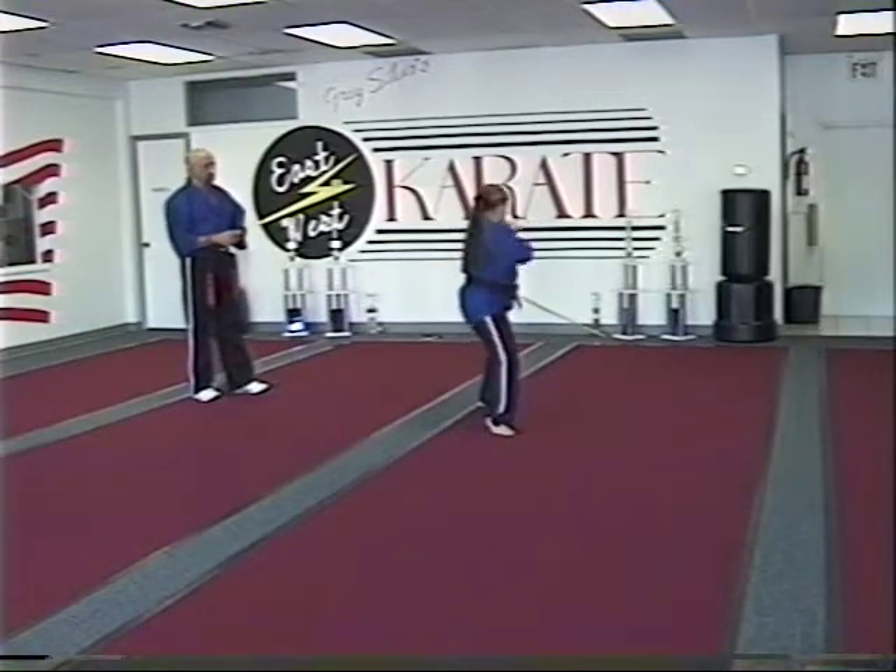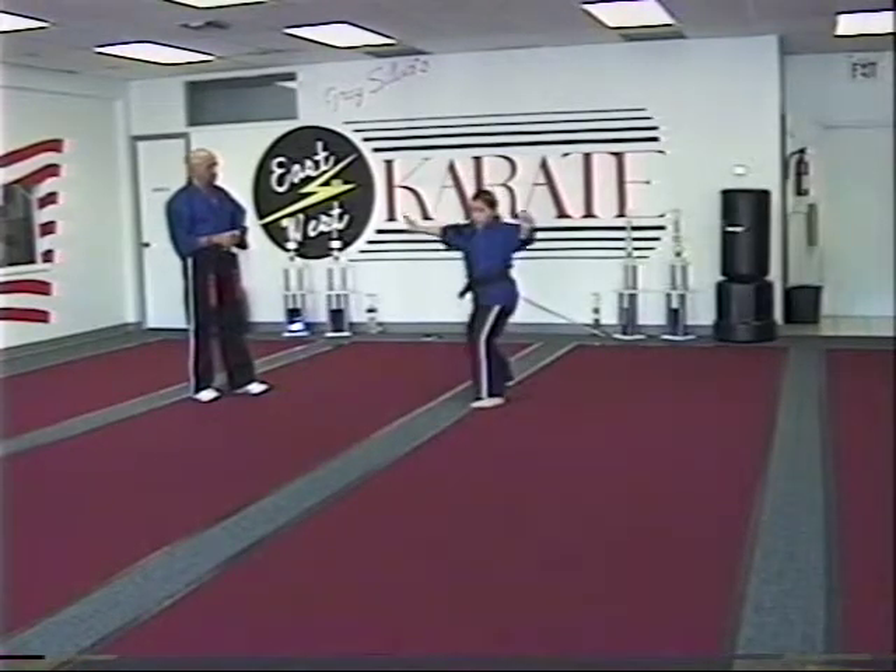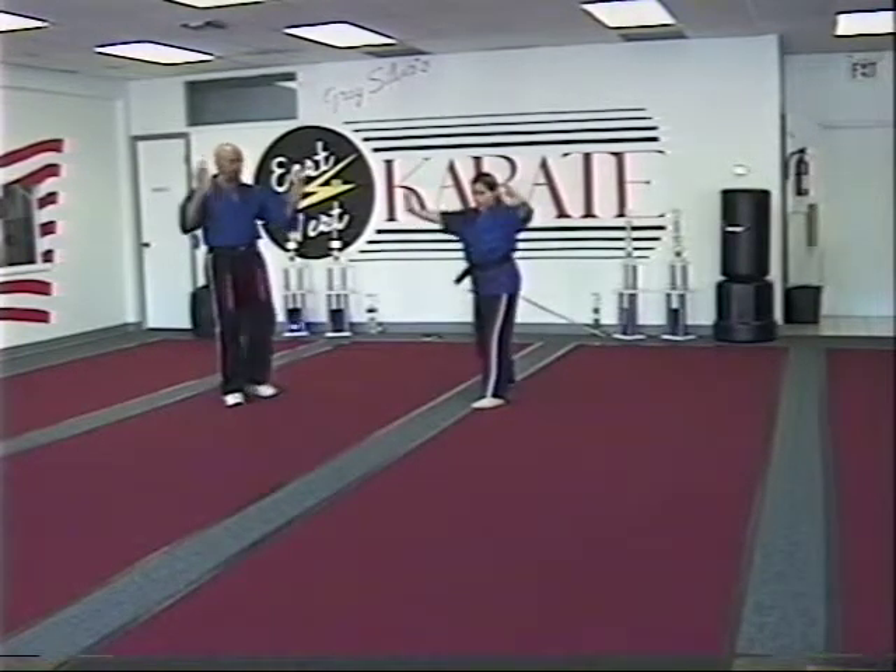From here, she comes into guard stance, back fist, reverse punch. Round kick, she does two lower blocks, similar to she's blocking a push.